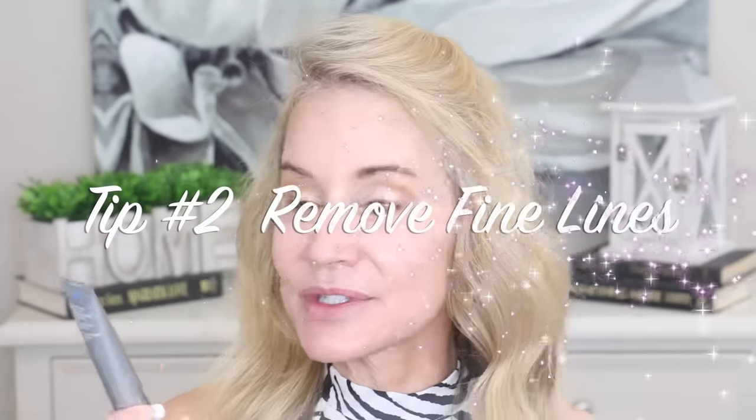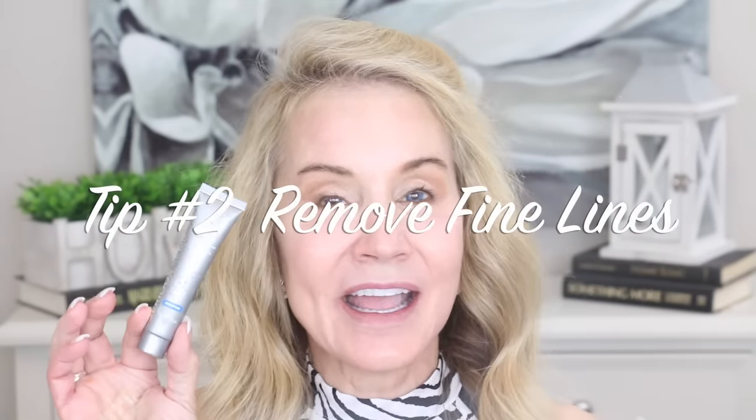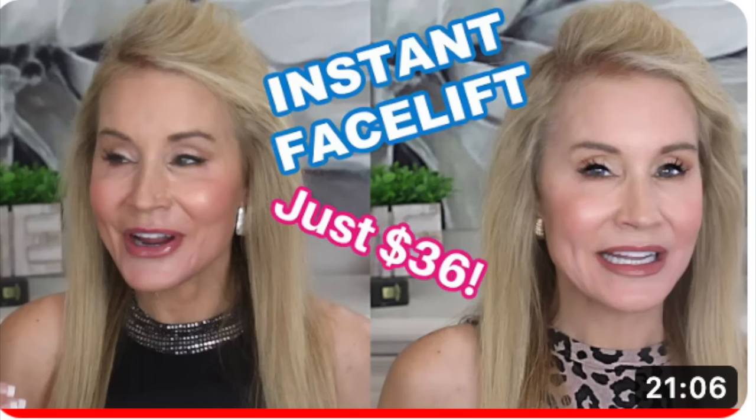Tip number two is to remove your fine lines, or at least reduce them significantly. I have been absolutely loving this InstaTox product. My friend Lola from Tulsa actually sent me this product and it sat on my shelf for maybe a month because I thought I'd tried everything. But this stuff is amazing.